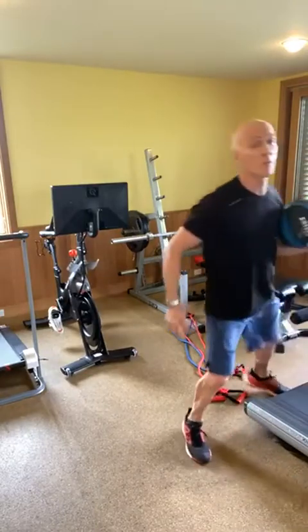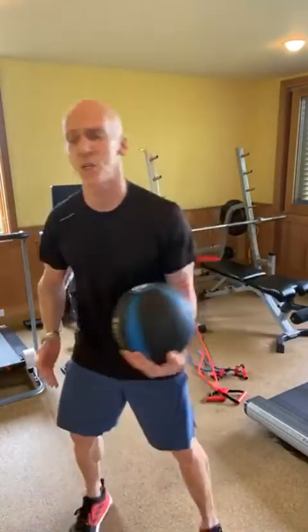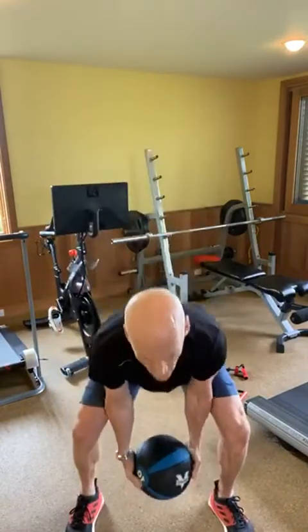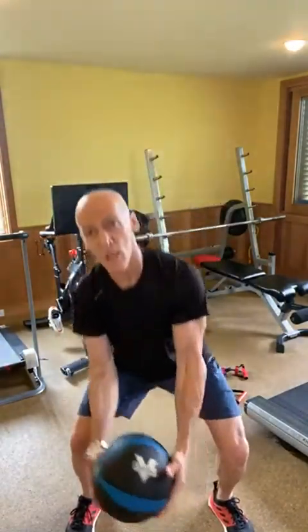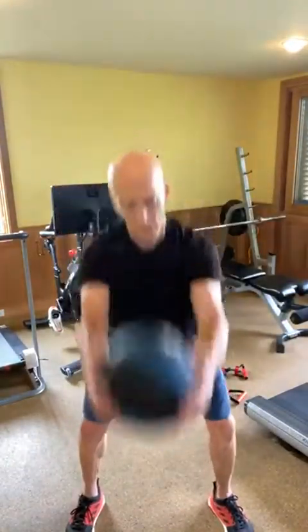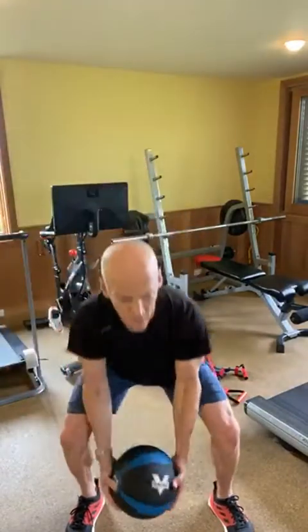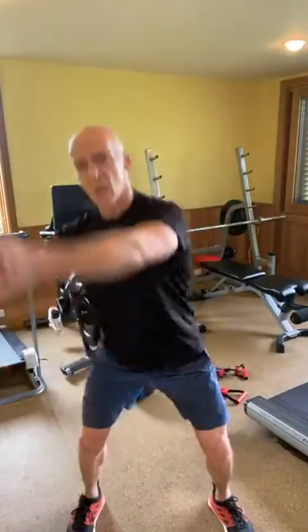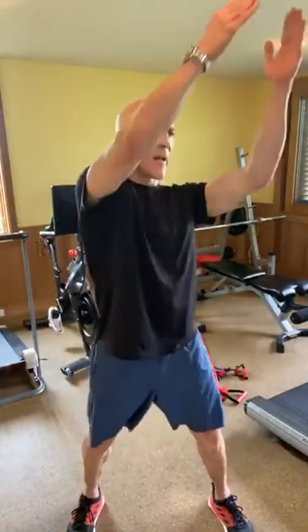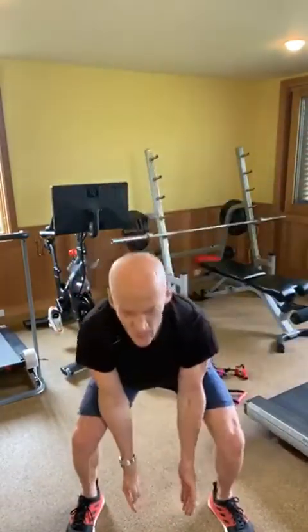Taking the medicine ball now — this is a bit of cardio and a bit of lower back stretching. You can do this with a dumbbell, water bottles, or just with your arms. Great full body move — a little legs and butt, core, back, arms.